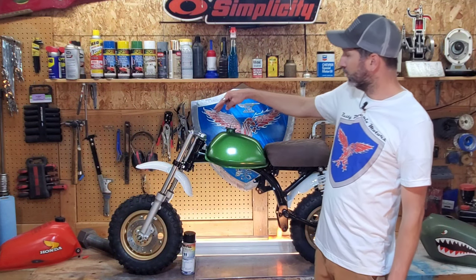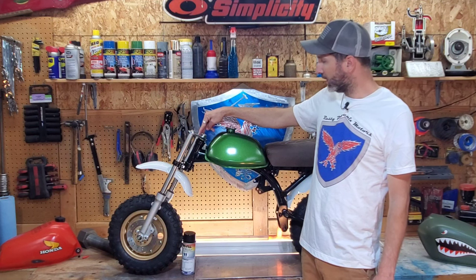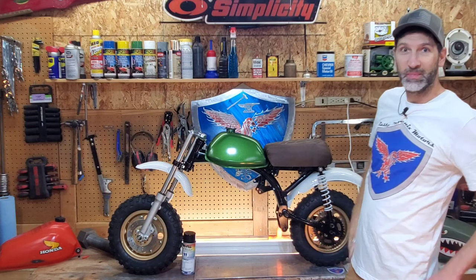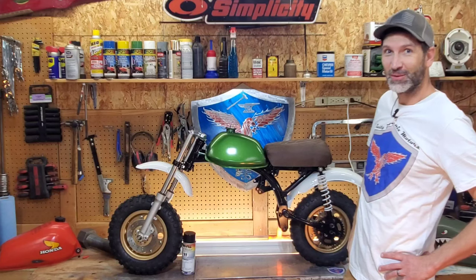Next up, I'm going to have to drill some holes in the top clamp here for the handlebars I got — I got a different style. And we've got some motor work coming. Stay tuned, please subscribe if you want to see what comes next. Thanks for watching.